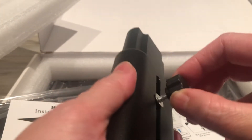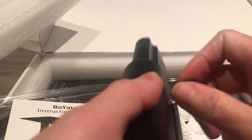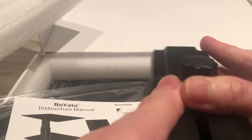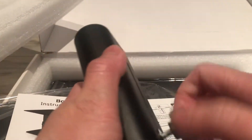So when you install it and you want to raise it, just be careful. So this is when you raise it, this is the height. The quality for sure — it's really heavy and you tighten it.